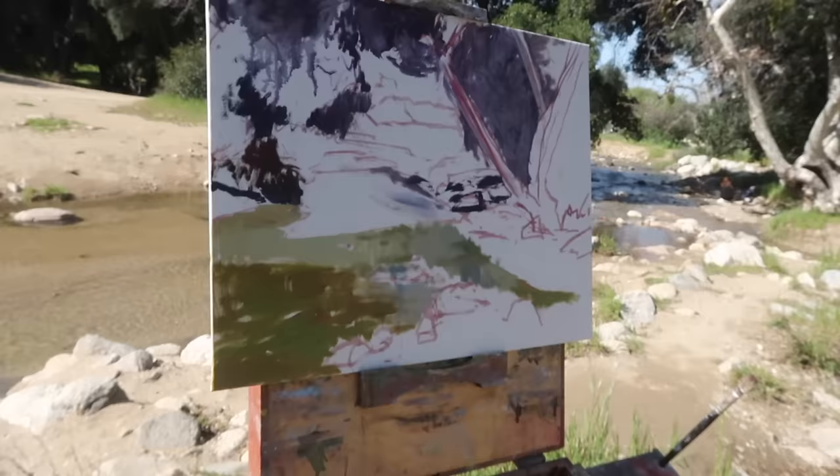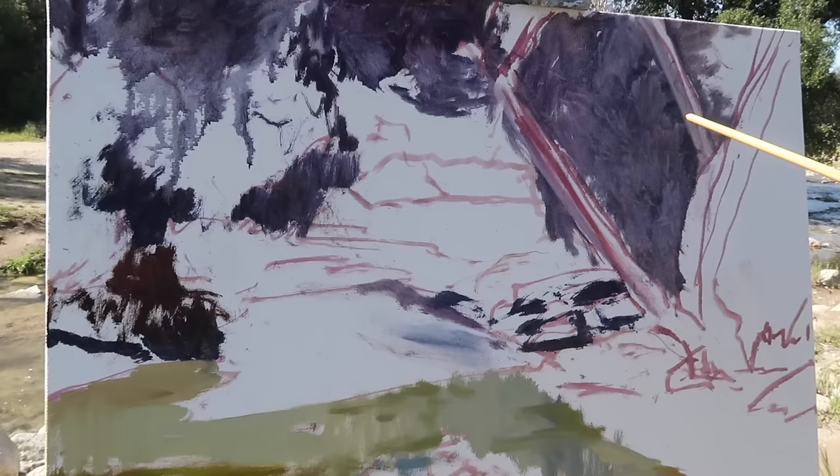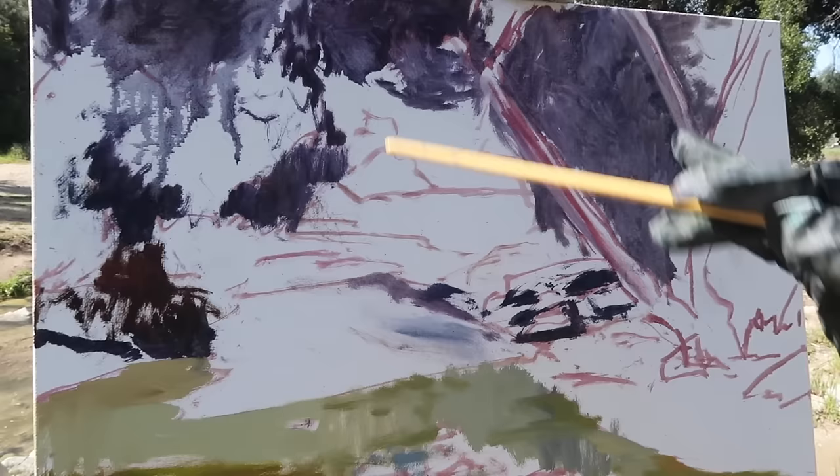It looks like you're establishing your darks first and keeping the mix thin. I'm trying to keep it thin so that in case I need to reinforce it with a darker paint after I get the lights of the trees in, I just want to make sure there's a good shadow contrast with the light-colored sycamore.